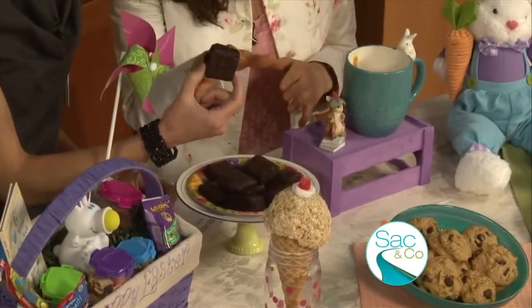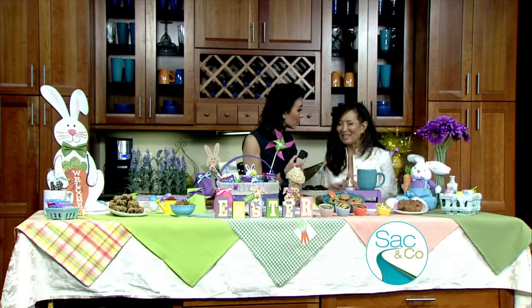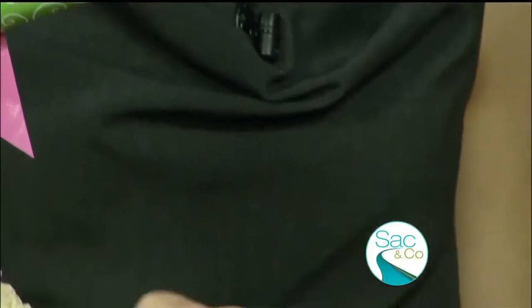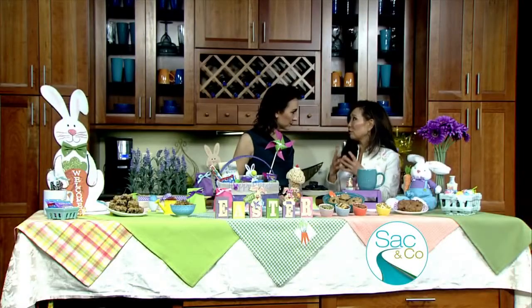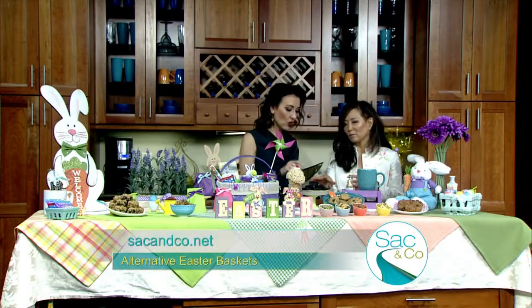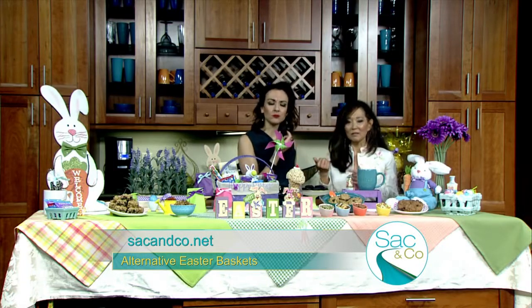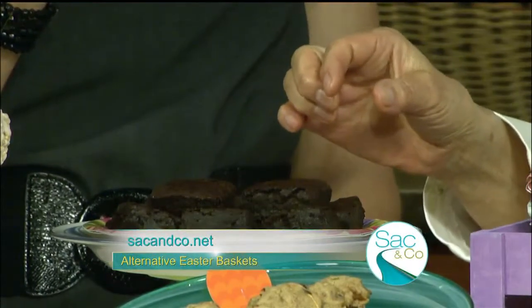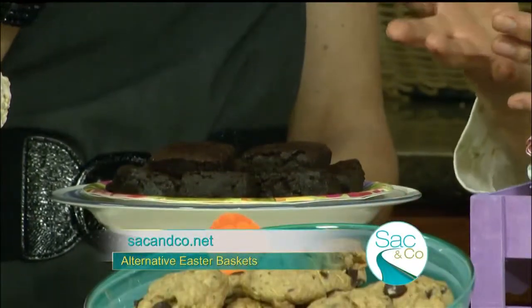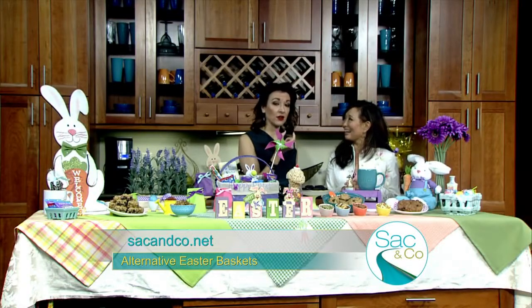I don't try to sneak vegetables in — I embrace them, so my kids enjoy the vegetables. Also try to load up on the whole grains. This is whole wheat flour, so whole wheat flour and spinach is in this brownie. Also, you want to use healthy fats. There's very little fat in here — it's just olive oil, two tablespoons of olive oil, and the rest is from ground flax seeds. So lots of omega-3s. If you need a chocolate fix, this is a really good alternative. Get your spinach in at the same time.